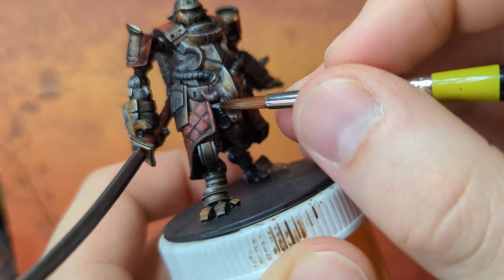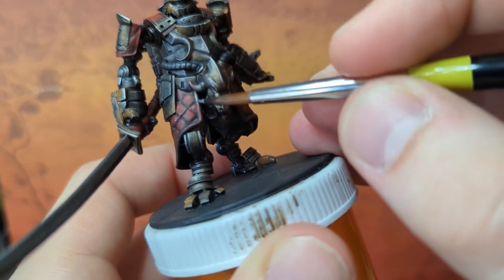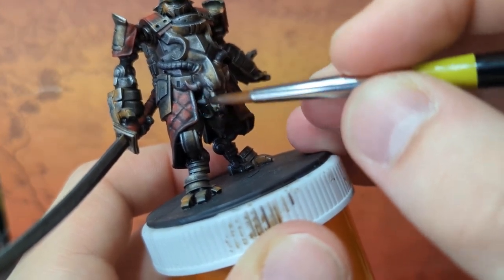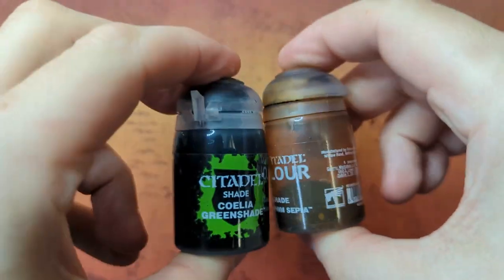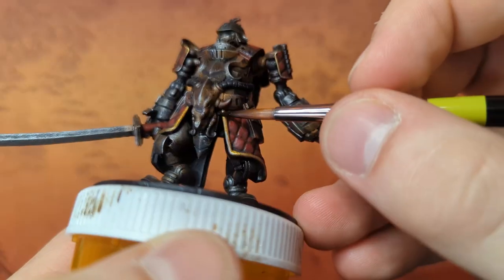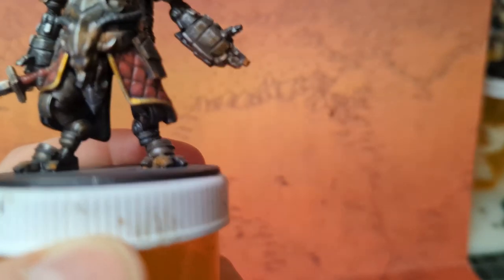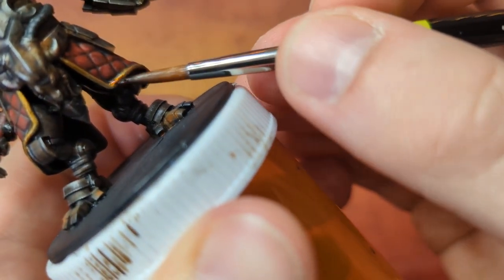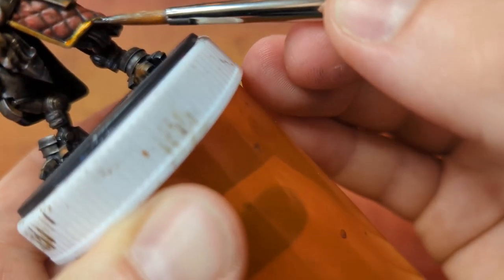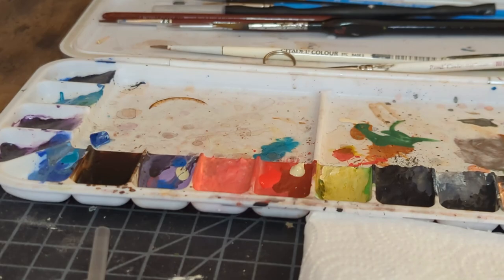Several months later... if you're following along at home, try not to let them dry for four months — just let them dry for about 30 minutes. Either way, I hadn't picked this guy up in forever. I came back to him, blocked out a few spaces, and did a gold recipe — I can put a link to where I do that in more detail. He sat on my shelf for a very long time and it's tough to look at a model that's just sitting there, especially when you wanted to record it. But blocking up that gold really inspired me to finish this.